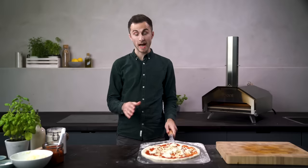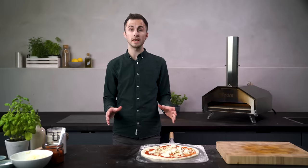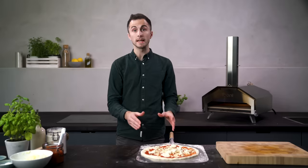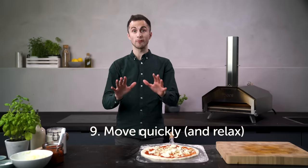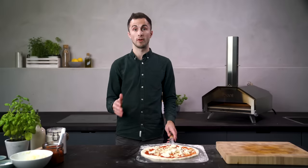Now that your pizza is stretched and has your beautiful toppings, it's time to get it into Uni. At this stage just be conscious of the fact that if the dough sits out for too long it will begin to stick, because the sauce begins to seep through the dough and causes a gluey effect. There's no need to rush or panic, but just stretch out your pizza when both you and Uni are ready to cook.